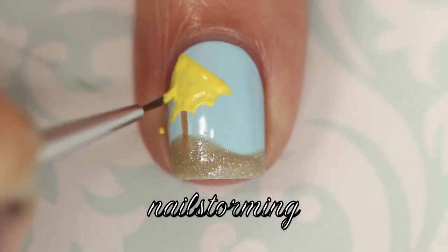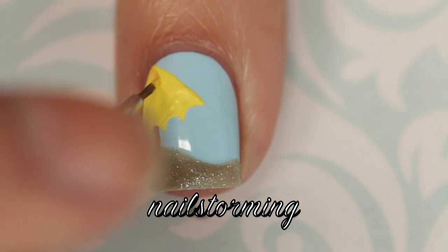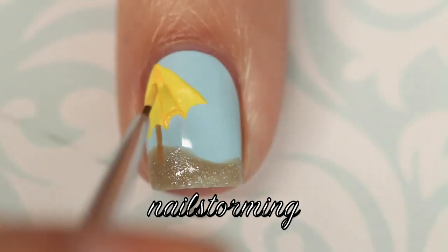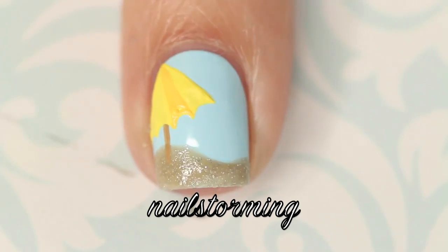After that dries, I'm going in with a darker yellow shade, and I am going to fill in every other scallop with the darker yellow to give that beach umbrella look of the two tones.